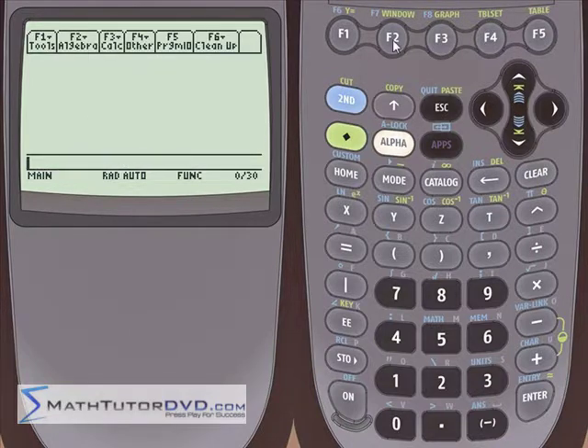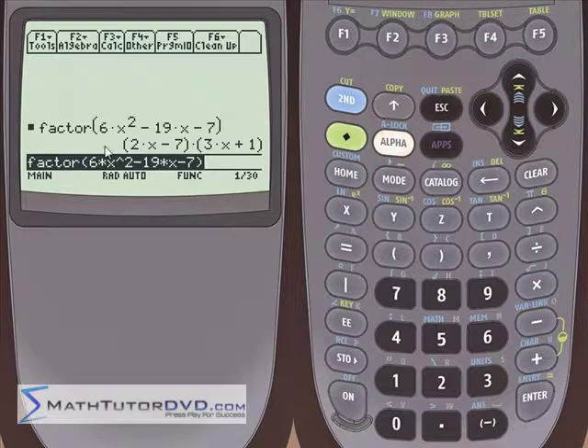Now let's put something a little more complicated on the stack. Let's do 6x squared minus 19x minus 7. This is something you could do by hand but it's a bit more complicated because the answer comes out to 2x minus 7 times 3x plus 1. That makes total sense because 2x times 3x gives us 6x squared, 7 times 1 gives us negative 7, and the inside and outside terms add to give the negative 19x in the middle.